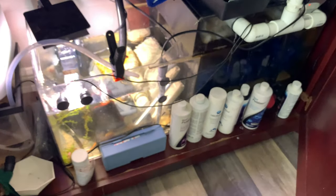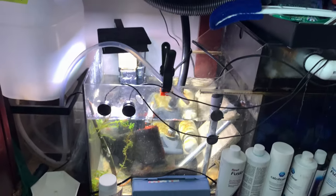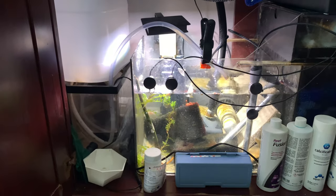Here we have my sump and I upgraded my pump that's actually in there. The old one was kind of a trap — old, not enough power for what I really want to have flowing through here.